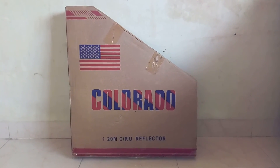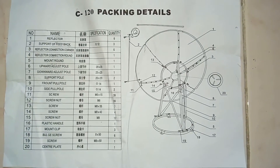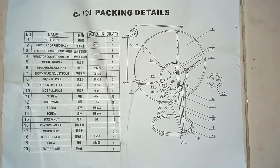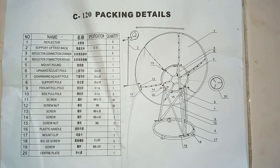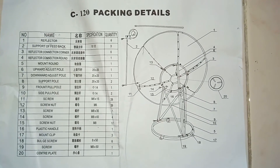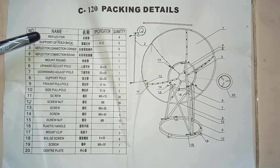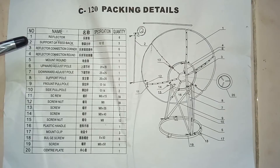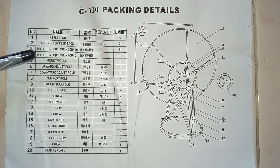Now we will see what is inside this box. This is the manual of the C-band reflector given inside the satellite dish, and this is the C-120 centimeter packing details. The parts listed are: reflector, support of feedback, reflector connection corner, reflector connection round mount.